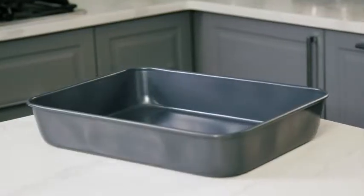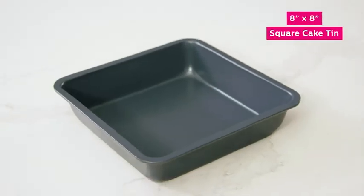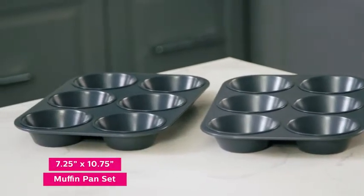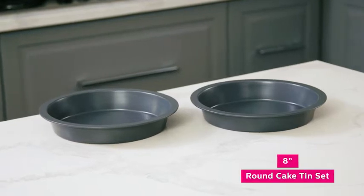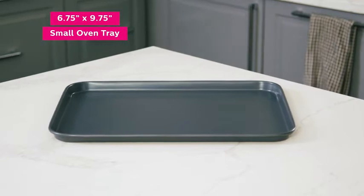The Baking Brick Set includes a large roasting pan, one 8-inch square cake tin, two sets of muffin pans, two sets of 8-inch round cake tins, and two different sized oven trays, helping you bring any of your kitchen dreams to life.